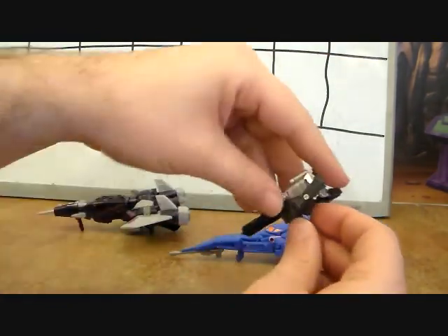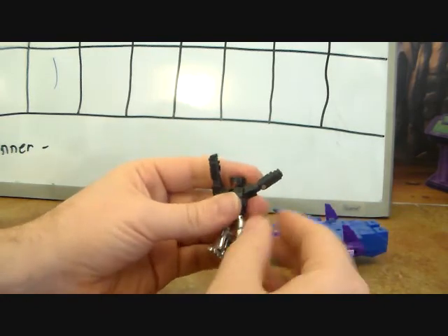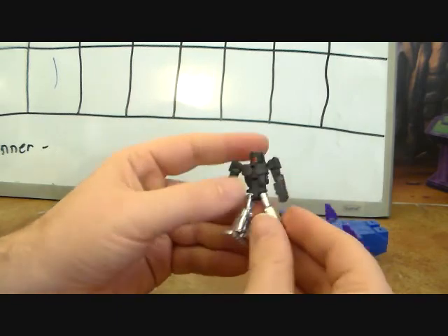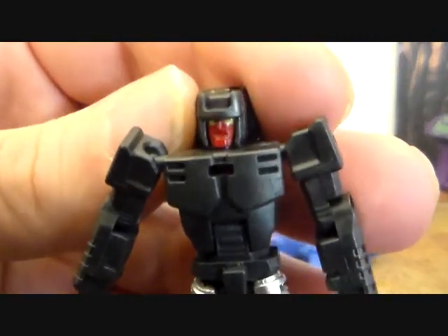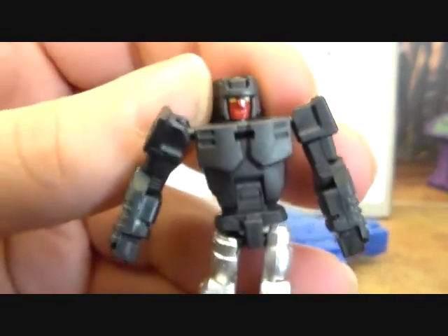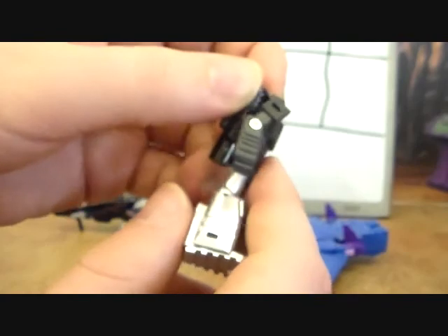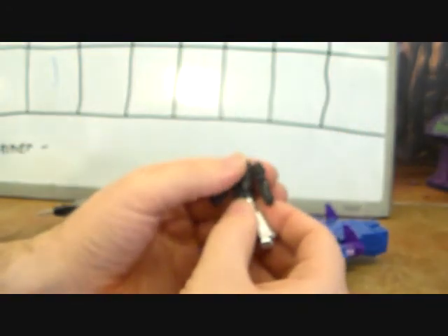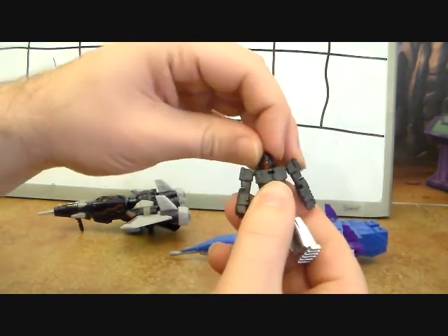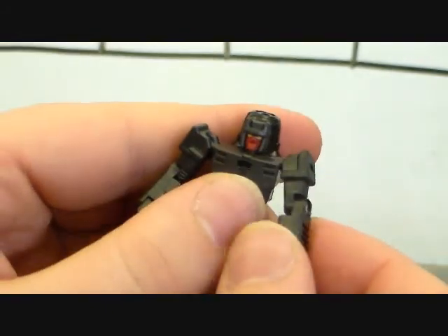Transforming the target master back — just fold him up, fold onto his back, straighten the waist down, and there you go. He looks better; he's got really nice paint and sculpt on his face, definitely looks like a little robot. I really like this. I kind of wish they'd put little holes in his hands so he could hold a tiny weapon, but that's nowhere near a deal breaker.